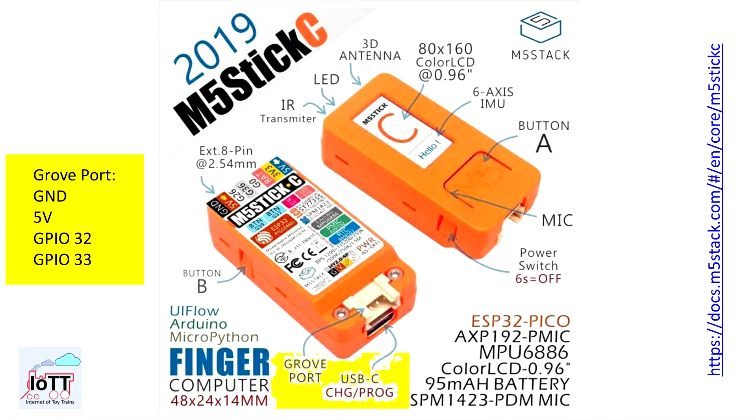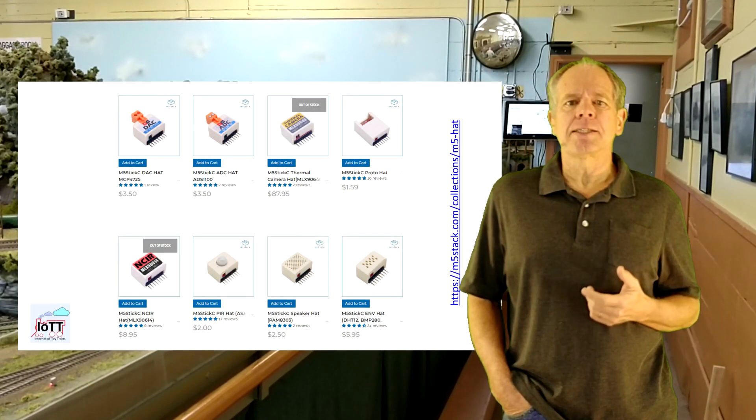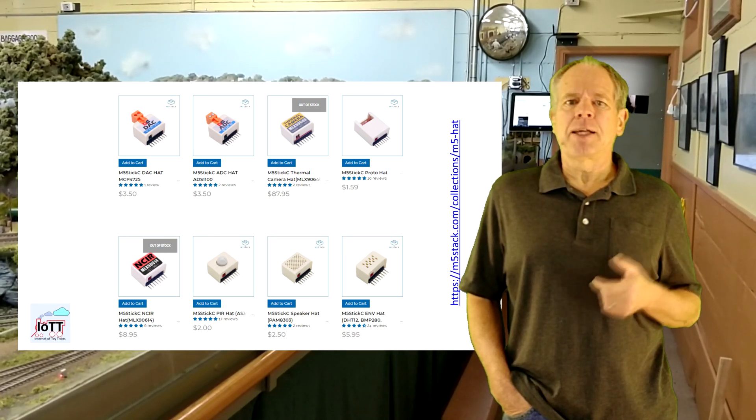Furthermore, a Grove port connector featuring 5 volts, ground, and two IO lines which can be used as digital or analog input or output. On the right side there is a pin connector with eight pins, from which three are IO pins while the others are used for 5V in, 5V out, 3.3V out, ground, and battery voltage. Also on the right side but inside the housing are two LEDs — one red and one infrared. M5Stack also offers a number of so-called hats featuring sensors and output devices like relays or servos that connect to the right side using the 8-pin port.